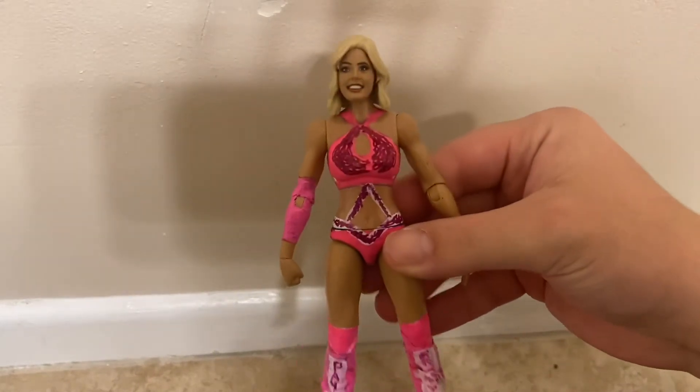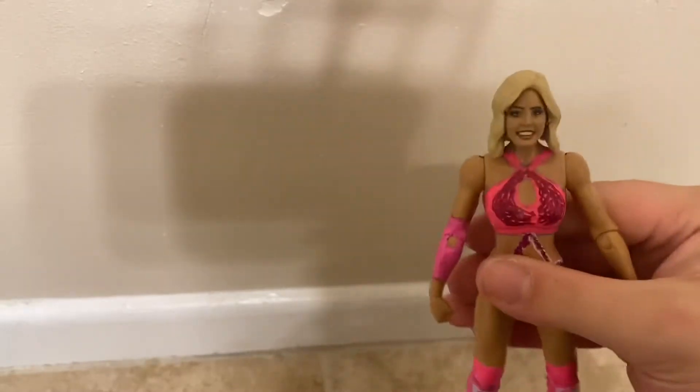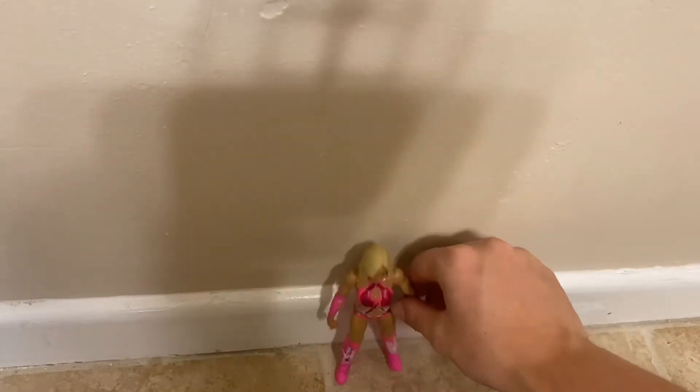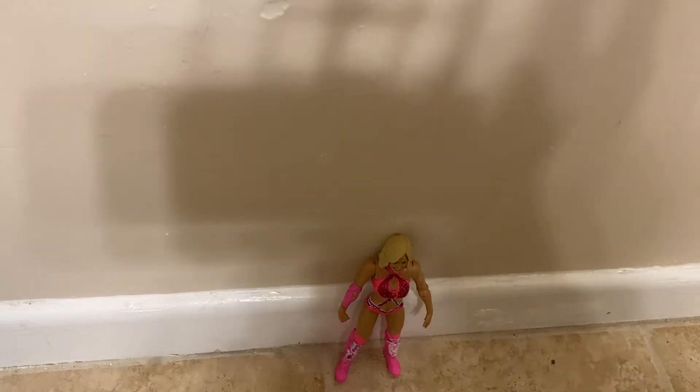Hi YouTube, this is WhatAreYouBuildingFigs, and today we've got a figure review — a custom painting I made, my pink one. I made this one by myself. I'm gonna show you everything I used, and then I will show you everything I got and used. First I'm gonna do a review of my figure, then I'm gonna show you what I used to make this figure.